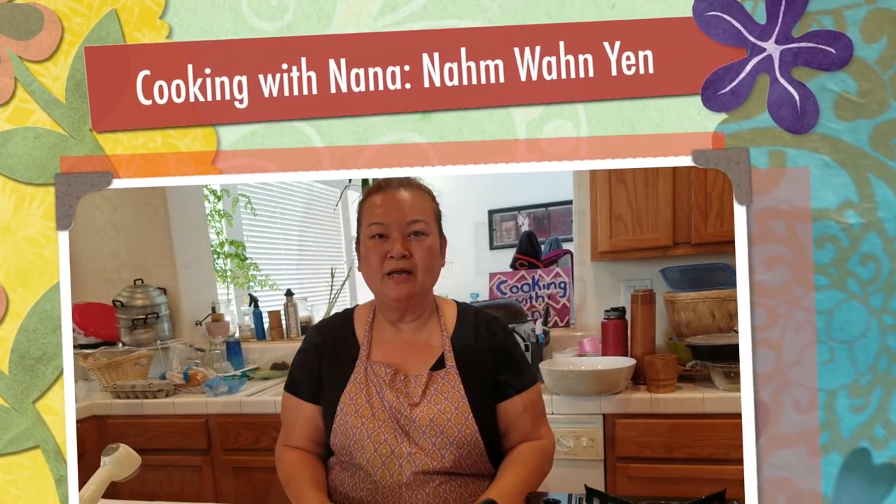Welcome back to Cooking with Nana. Today I am going to show you how to make sweet dessert drinks but with no coconut milk.